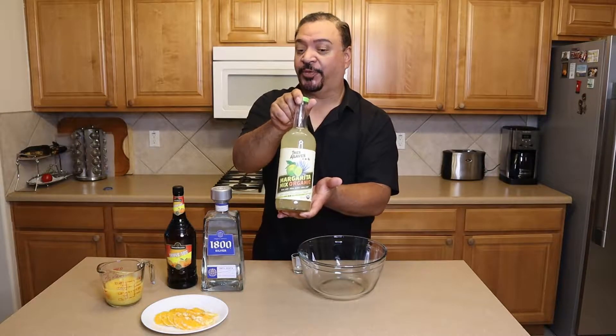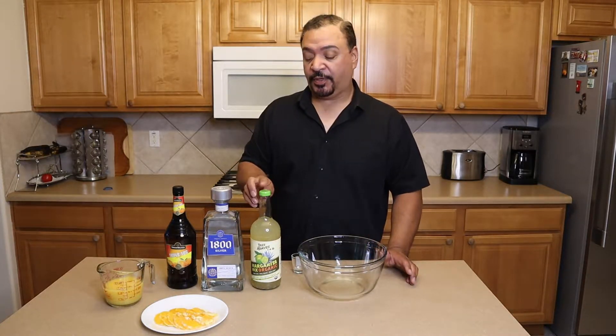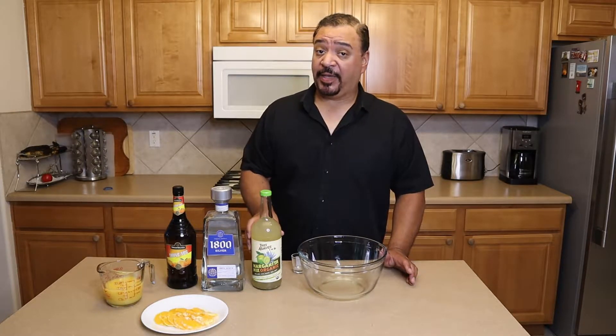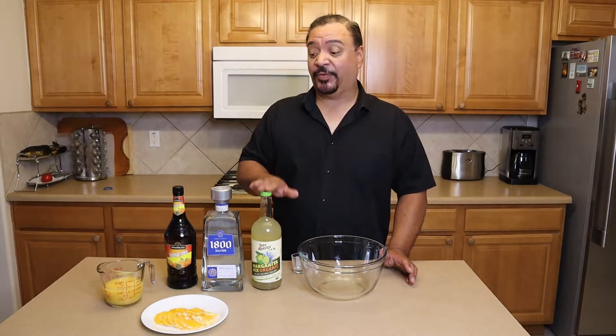If you can find this in your grocery store, you should buy it. It doesn't have all of the backfillers like some of the other mixes do, and they can really upset your stomach because they're very acidic. This is absolutely awesome.